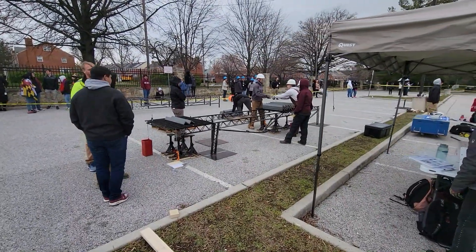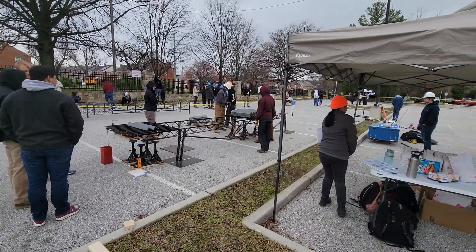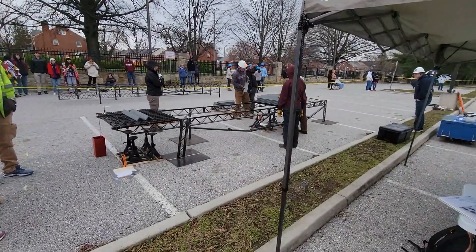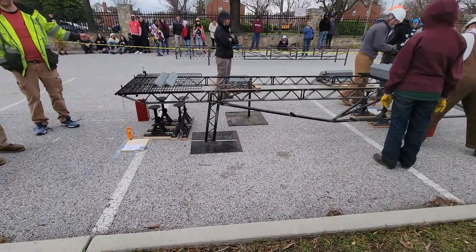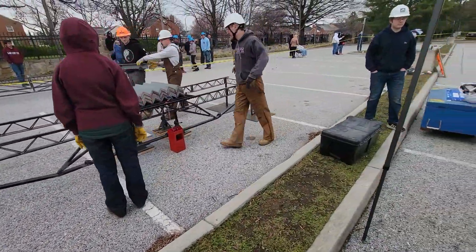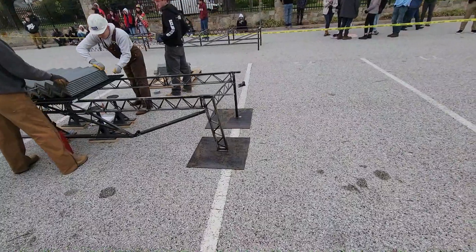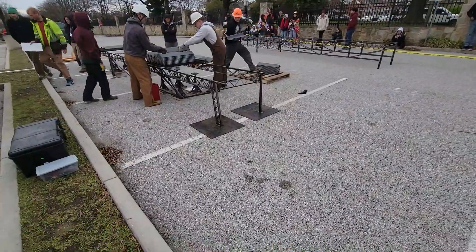We're bearing witness to a load test over here. I believe it's Lafayette. Load testing — I want to take a look at how this bridge behaves on the load. It's already starting to tilt; I don't know if that was designed in, but it is tilting that way. It looks like that bridge was designed to tilt a little.